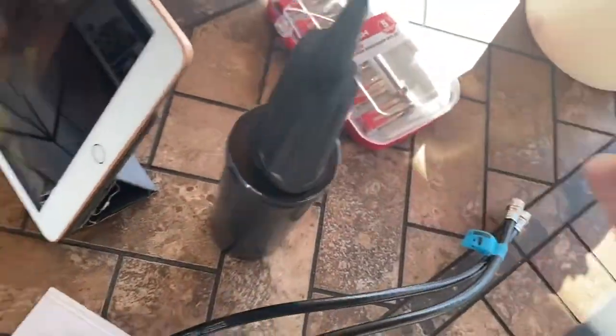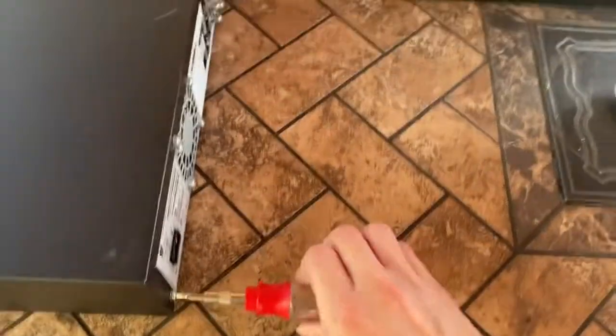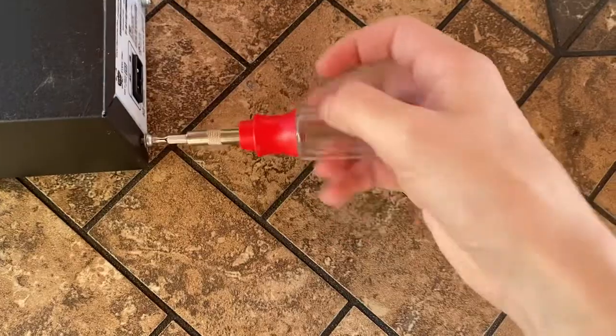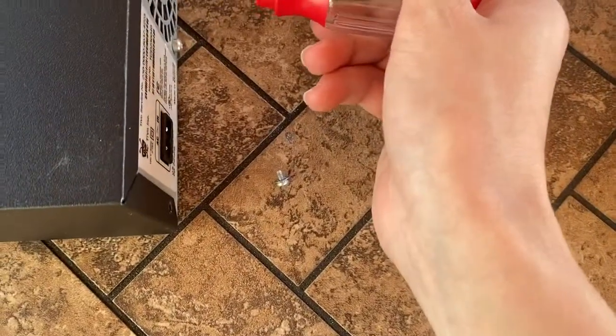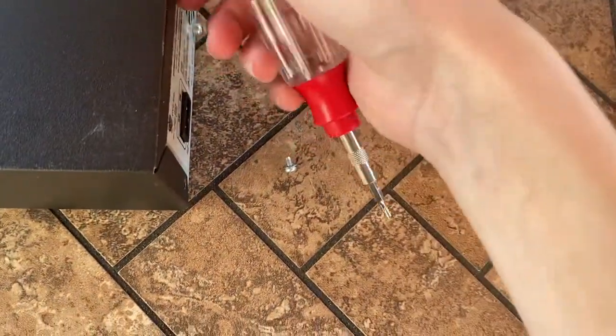I have the screwdriver bit. Here's the model information — I'm going to make a video on all three of these TiVos, and then separately the Dish Network and the DirecTV boxes. I'll include the H20 and H24, maybe even power them on.